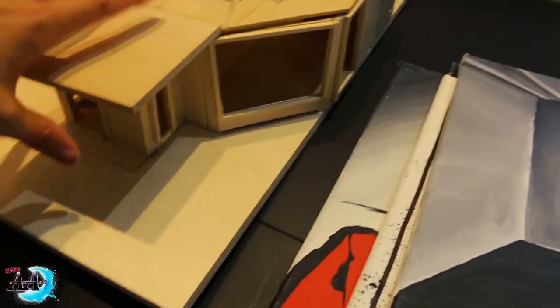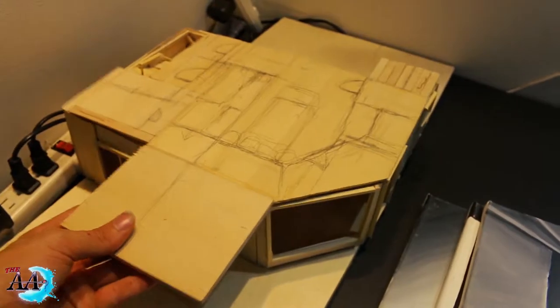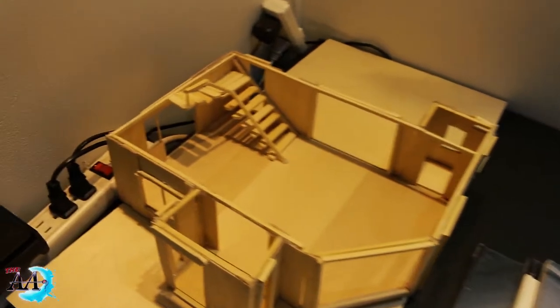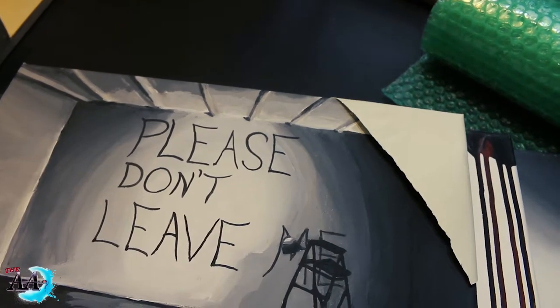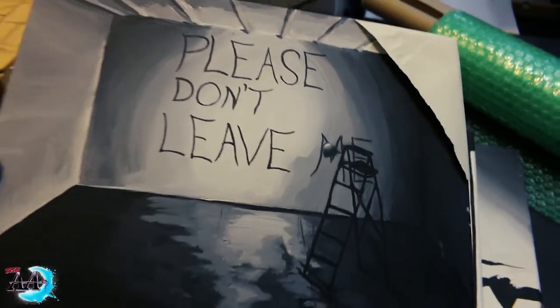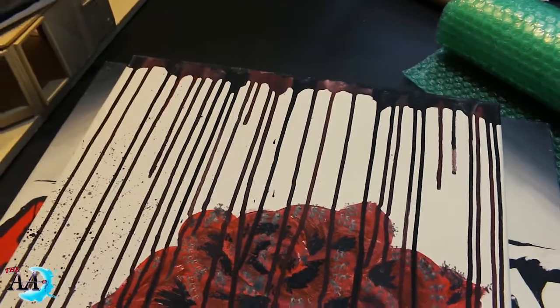If you haven't seen already, this is what I've been working on — my dream home. That video will be coming out shortly. Two of these paintings were for the giveaways — this one right here and this one.